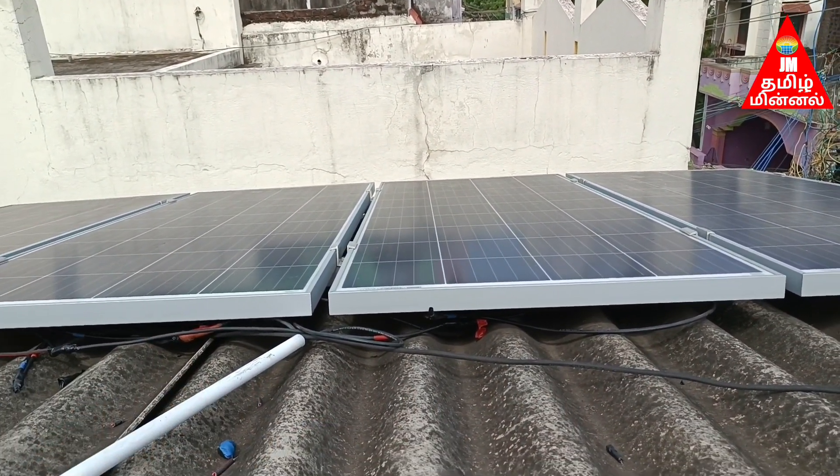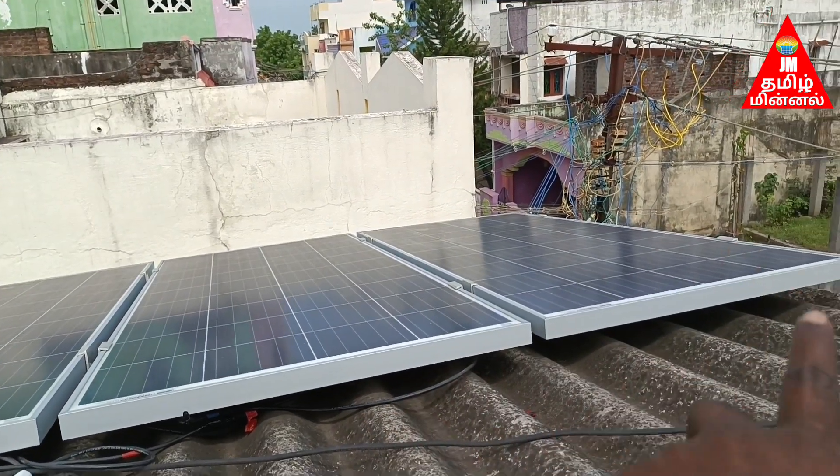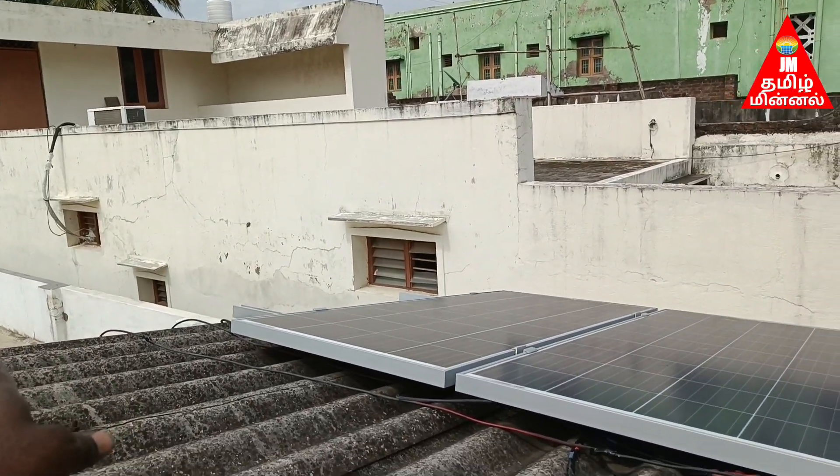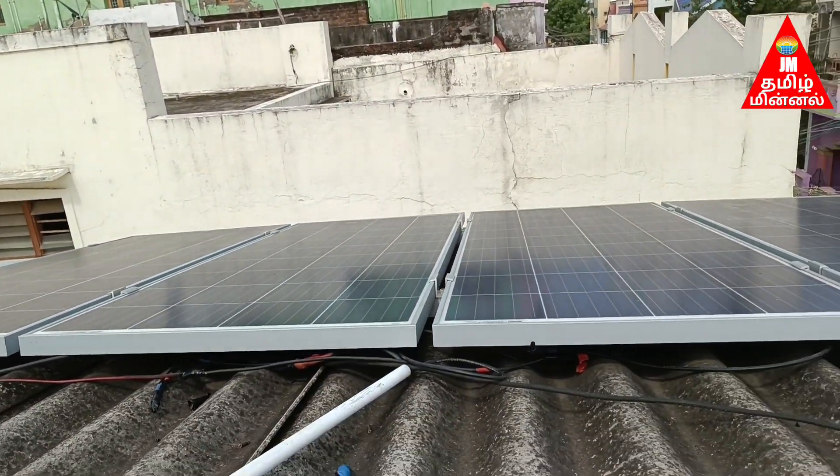Now we have to go to the panel. This is 12 volts and 12 volts — this is 24 volts. This is 24 volts. This is the panel; it is on the panel.